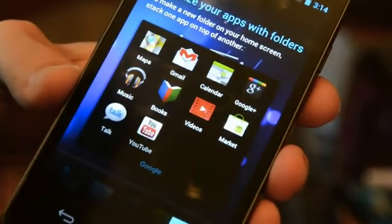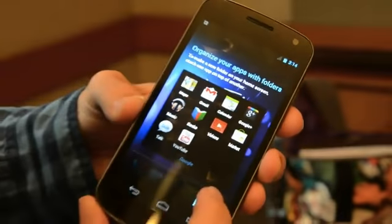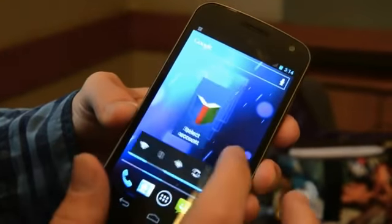Here's a look at the folders. Nothing too outrageous — it's a folder, you put apps in it. Keeps you from having a complete overload of apps on every screen.